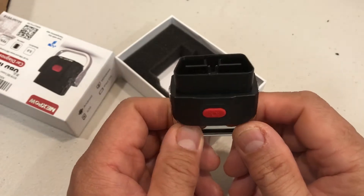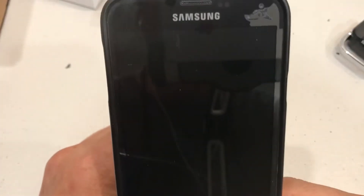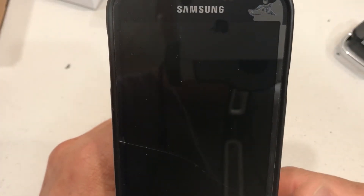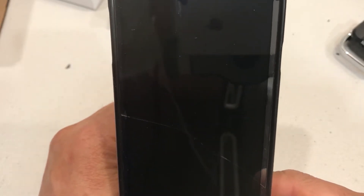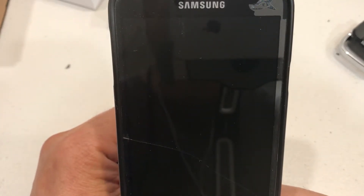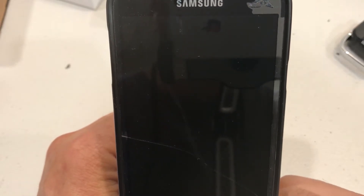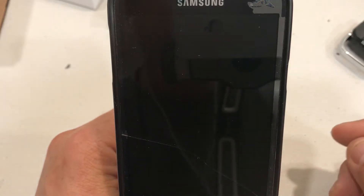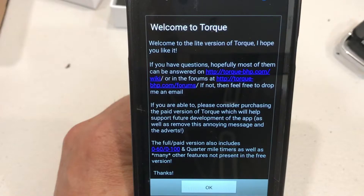Let me go ahead and show you the Torque app that I'm using with this. I had an old Samsung S5 and the software was able to be loaded onto it. This is actually the same phone I use to make all my videos on my YouTube channel. I'm using my son's iPhone to do the recording.